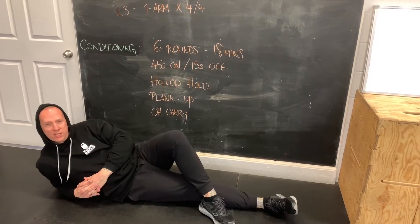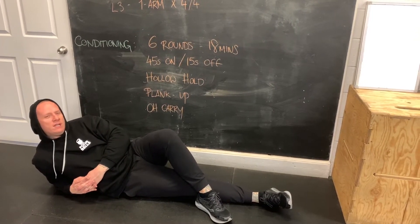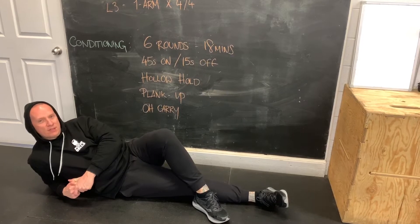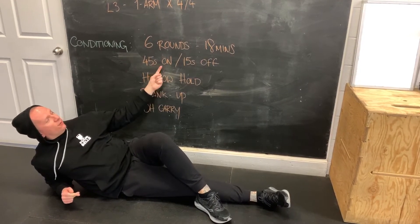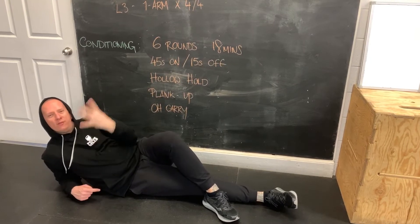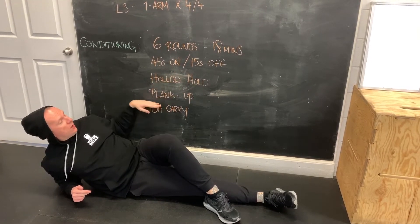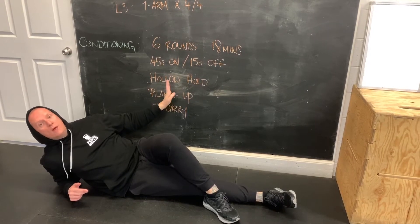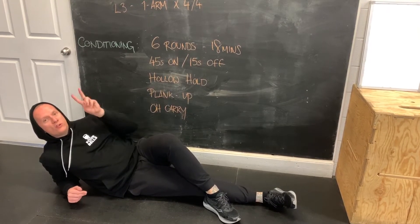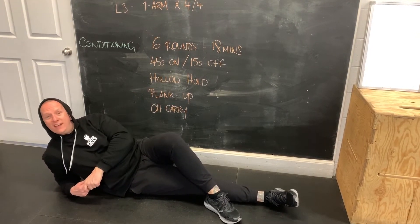Workout from home 13 — conditioning piece. It's quite straightforward: we are going to do 6 rounds of 3 one-minute stations, which accumulates to an 18-minute workout today. Each one-minute segment is 45 seconds on followed by 15 seconds off. I'm going to do a hollow hold for 45 seconds, then 15 seconds to transition into a plank up for 45 seconds, then 15 seconds to get ready for overhead carrying for 45 seconds — then rest or transition for 15 seconds and start all over again. Three stations, six times, for 18 delightful minutes.